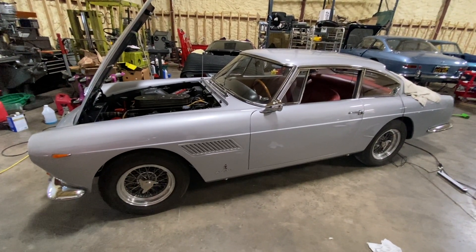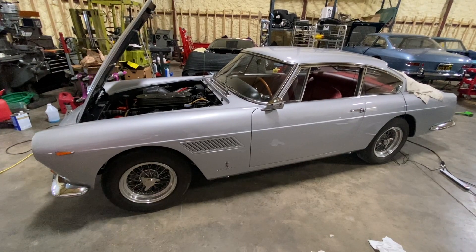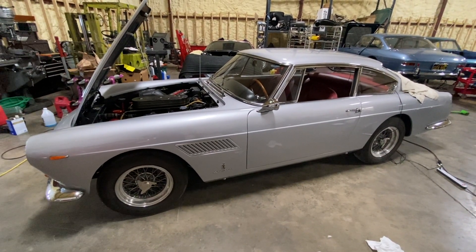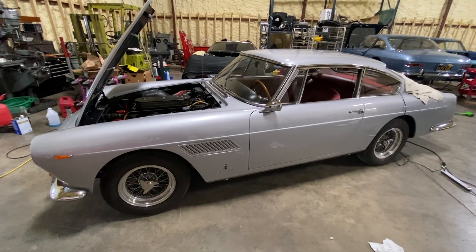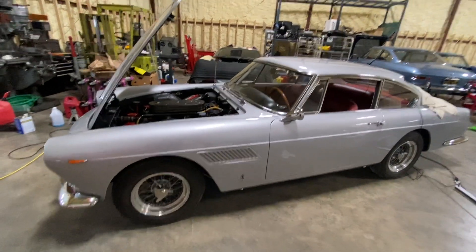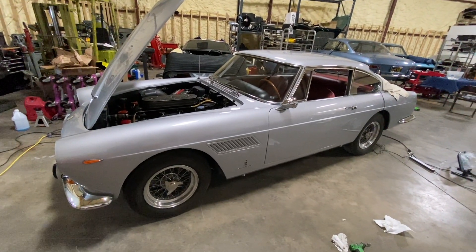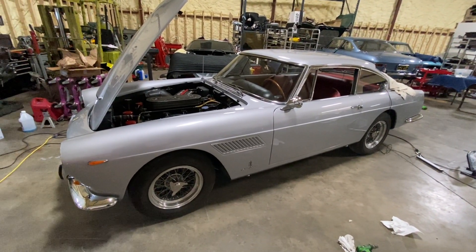What you can do is, for a fee, you submit all the numbers, they go and look at their records, and they say: great, your car hasn't been messed with, no one's replaced the transmission, no one's replaced the rear differential — it is certified, as they say, Classiche certified by Ferrari.